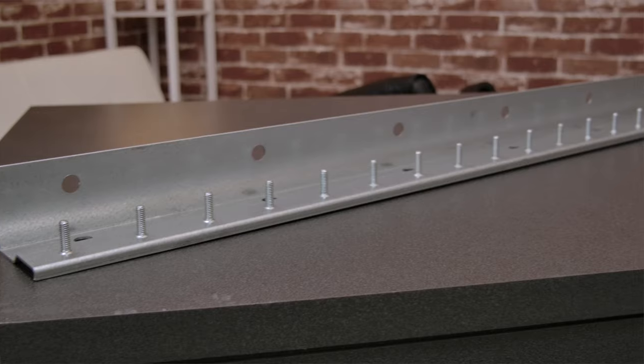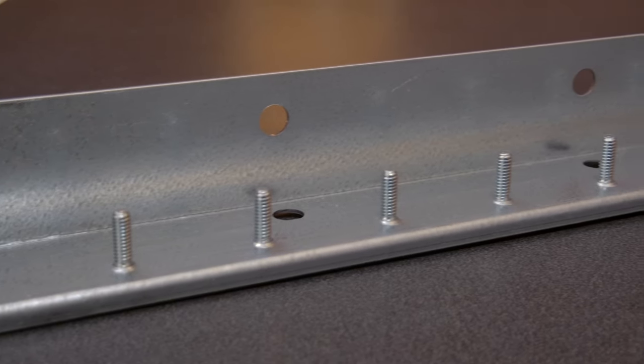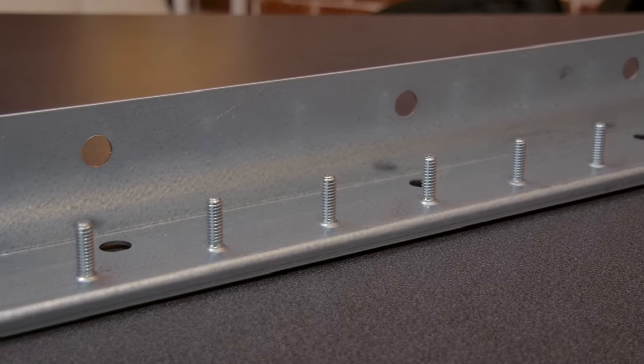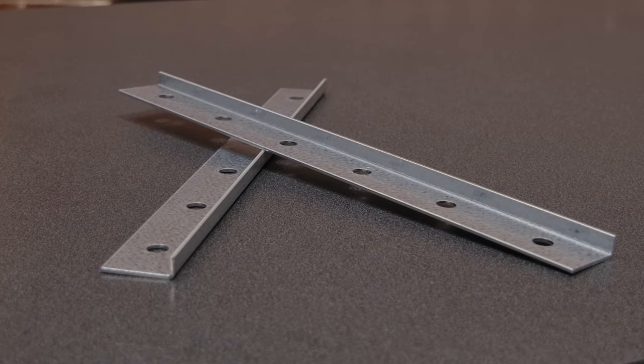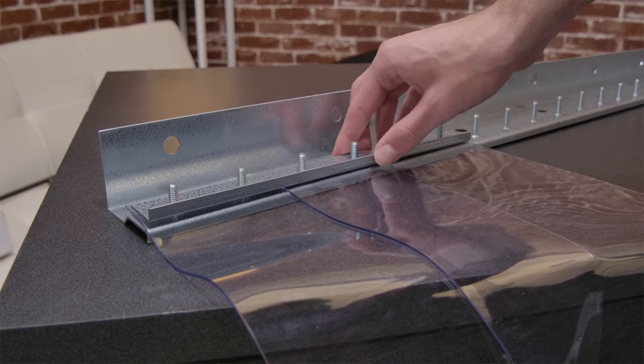Next, you will find the mounting bracket. It's made from 14 gauge galvanized steel with mounting bolts pre-studded. With that are the face plates, which once bolted to the bracket act as a clamp to hold the strips in place.